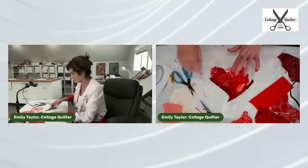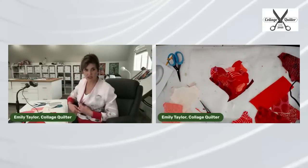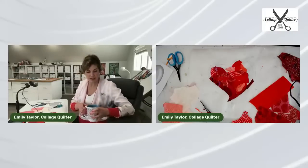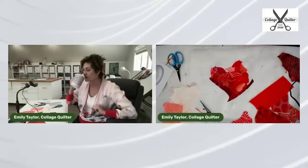Somebody asked if I mix batik and printed fabrics. Yes siree, I sure do — I love to mix those fabrics.